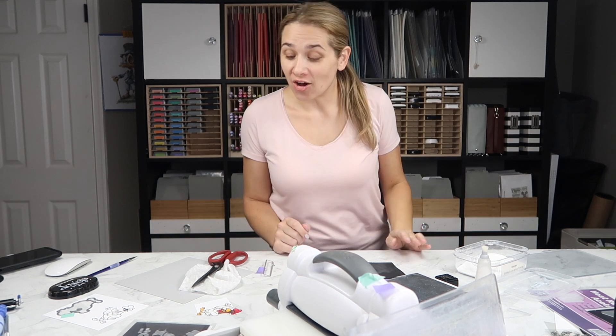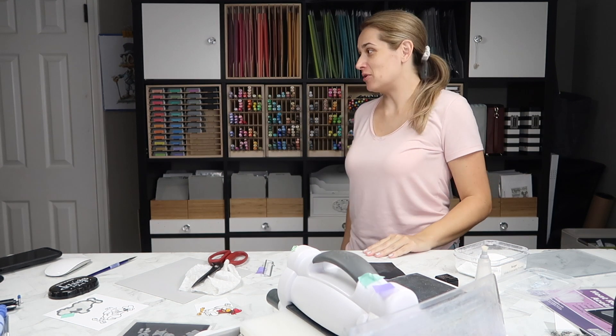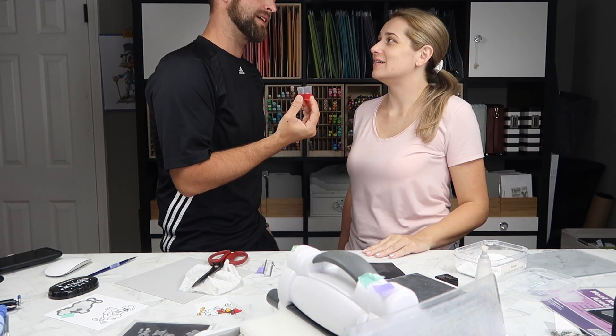Why are you filming me? 'Because it's time to take your medicine.' But I turned the camera off for that! 'Why do I have to do it on camera?' 'Because it's nice to show your son how grown up you can be.'